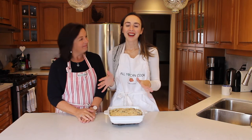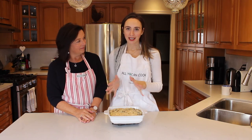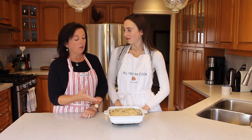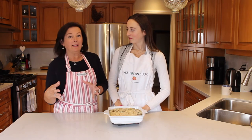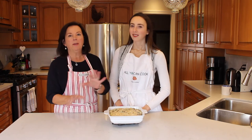Alright guys, that is how you make our mushroom onion leek casserole. It's super simple to make, very few ingredients, but it's warm and cozy — and it smells amazing right now. One of the things you can do with this is serve it with a really nice big fresh salad with lots of greens and tomatoes and things like that, and that would complement it really well.